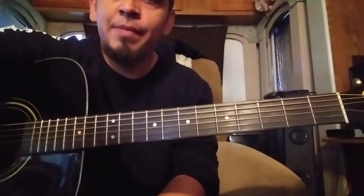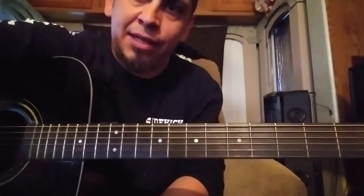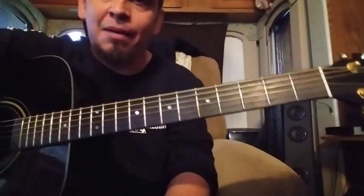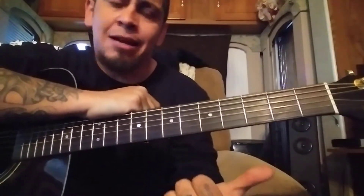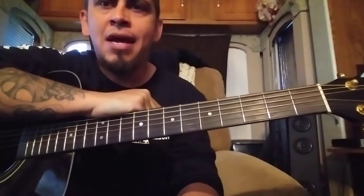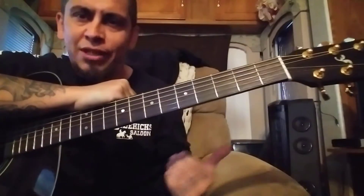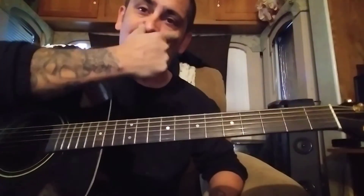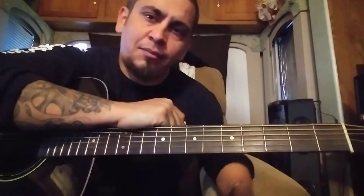Hey, what's up everybody. Today I wanted to go over something that changed my life with guitar — Drop C. Drop D is pretty much the same thing, but Drop C is one of the coolest guitar tunings out there. It's not only easy to play and learn songs, but it's also easy to create them. Drop C just has one of the coolest sounds — you can make rock songs, you can even make blues songs in Drop C.